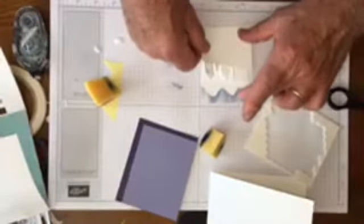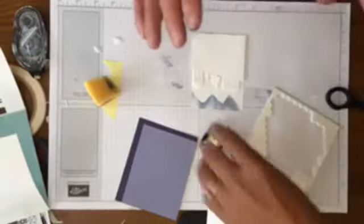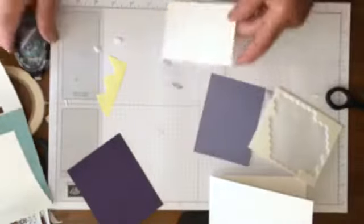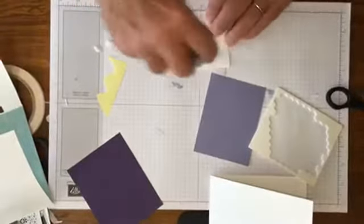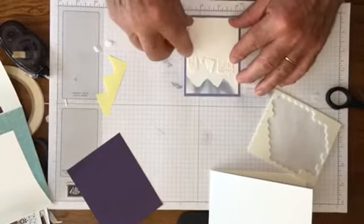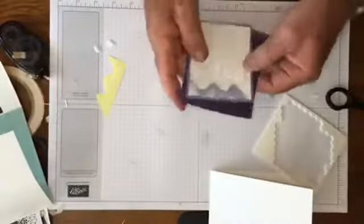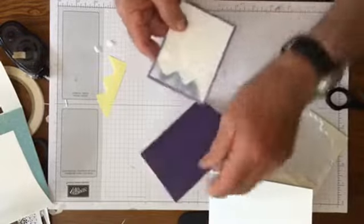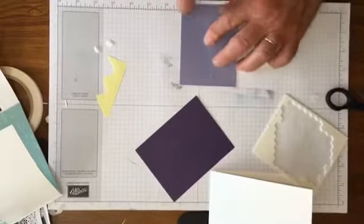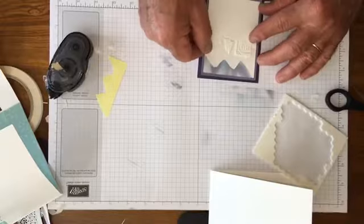Tim can't pound the dimensionals — that would smash them and defeat the purpose. Now he's going to add layers to make it extra pretty. This is Wisteria Wonder paper and then Elegant Eggplant for the background. Tim picked the background color — Karen had a different color and he said no. He's colorblind but still knows it looks pretty good. He didn't put one layer down far enough, and now needs a bone folder, but it's not out here.